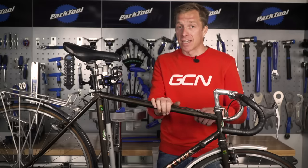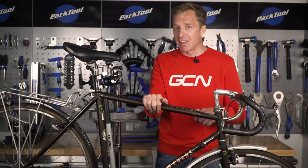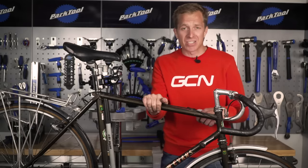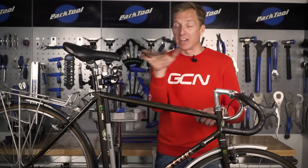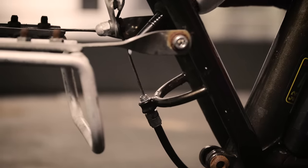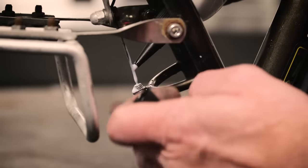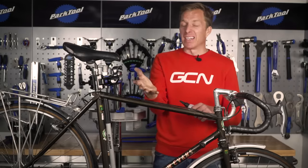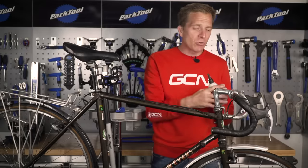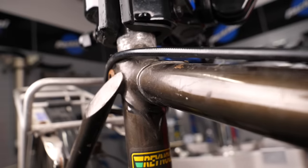Here's a little tip to get smoother braking and gear shifting: this is the only time I'd advise working on a bike upside down. Apply a few drops of lubricant — such as chain lubricant — onto the inner cable and allow it to work downwards into the outer cable. Gravity does the work for you. Allow it to soak in for a few minutes and you should feel noticeably smoother braking and gear shifting.